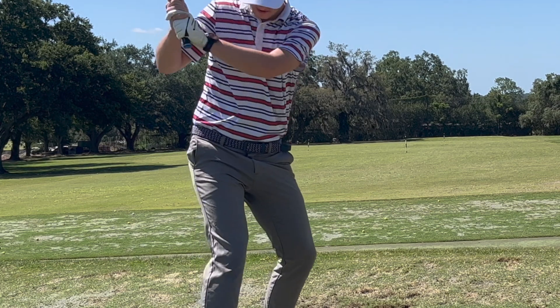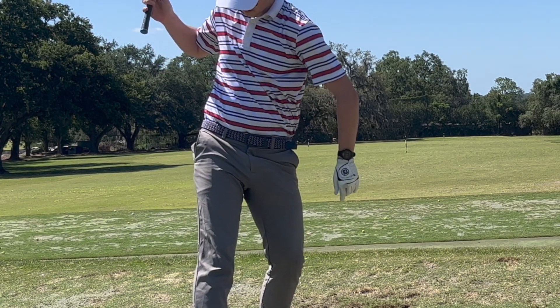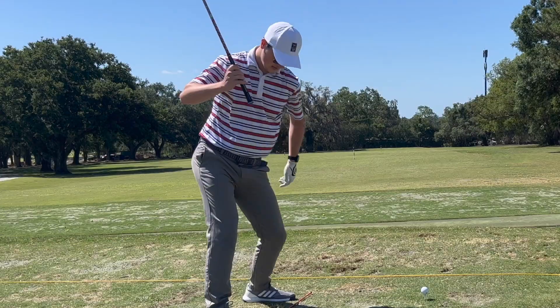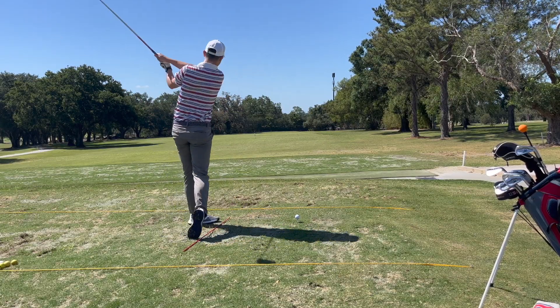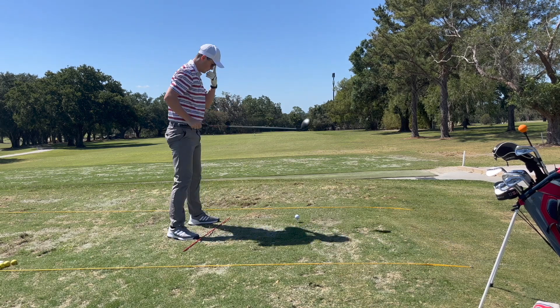If you want one of the stylish belts I'm wearing in this video for a great discount, you can go to the description. It's a Ghost Golf belt — the most comfortable golf belt I've ever worn. Use code GEORGE17 and you'll get 17% off everything in the store.